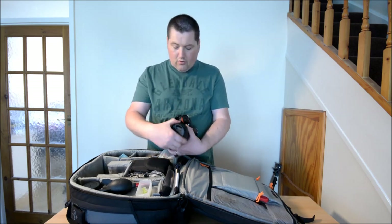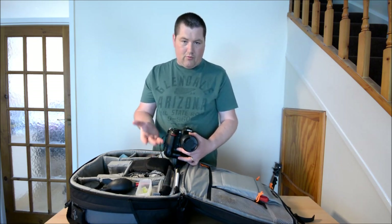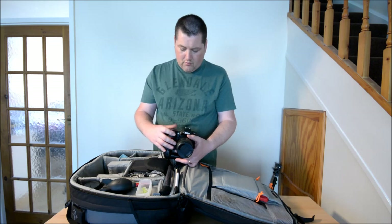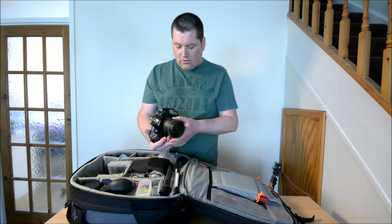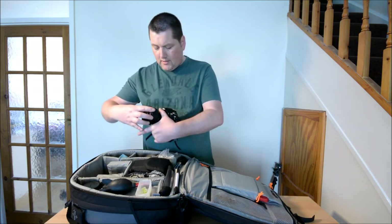I normally have my Nikon 16-85mm left on the D300S all the time. I kind of like the pro F2.8 lenses - the 14-24 and the others - but the 16-85 is good quality, nice zoom range, and it's nice and compact. It's got VR2 on there. I absolutely love it, it's just on there all the time. It's a good walk-around lens.